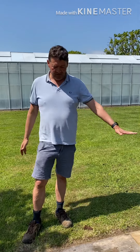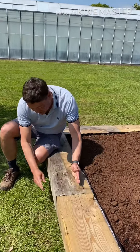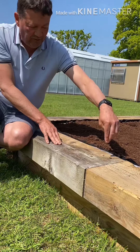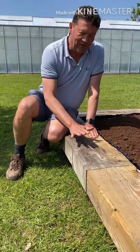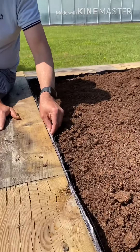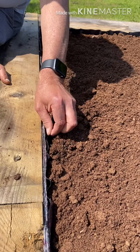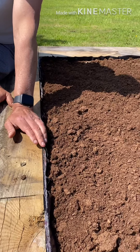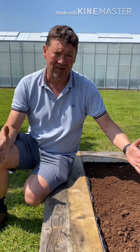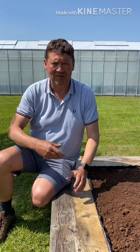Here is the construction — it uses sleepers, with one on edge underneath and another on top on its side, screwed together. This gives you somewhere to sit on the edge of the bog garden. It's lined with felt capillary matting to stop stones or sharp objects piercing the plastic liner. I've used thick PVC black liner, though a butyl pond liner would be better. You don't need an elaborate construction like this — a Belfast sink or a galvanized tin bath lined with plastic will work just as well.